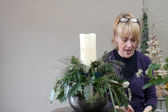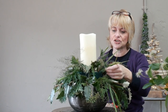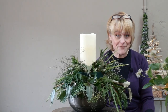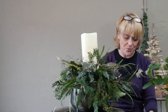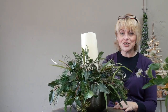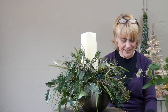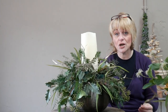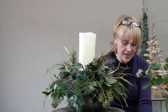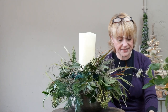Onto that last little piece of Grevillea to bring that same colour and texture through. If you're a lover of foliage like me, you could quite happily continue this design with more foliage and not put any flowers in at all — especially for a Christmas table arrangement it looks really festive. You could of course add some holly and mistletoe, or anything evergreen from the garden.